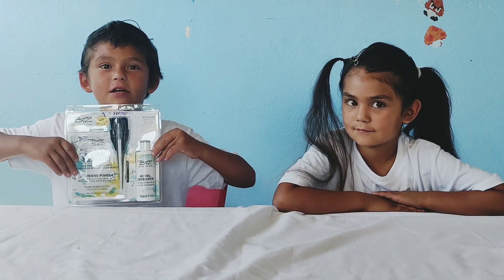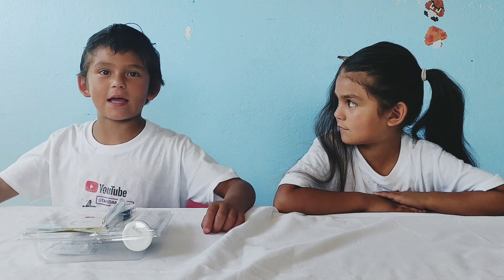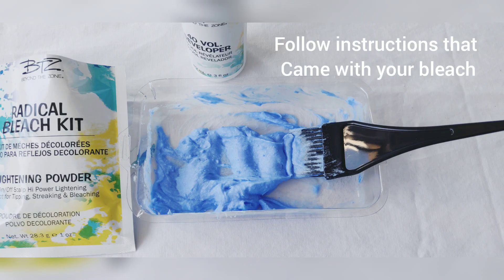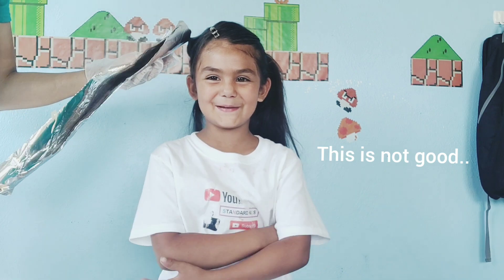We're going to start with the bleach. Make sure you're wearing old shirts that you don't care about getting messed up. Make sure you're not super ready. My mom put bleach on my hair — this is not good.